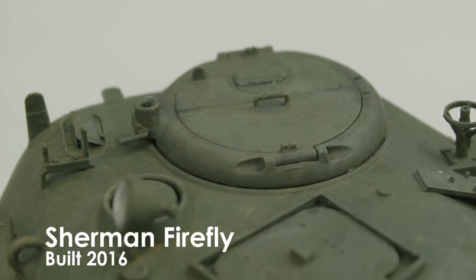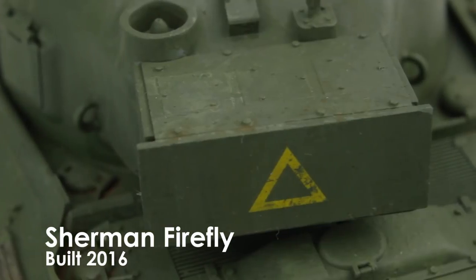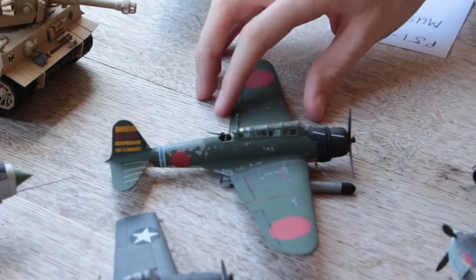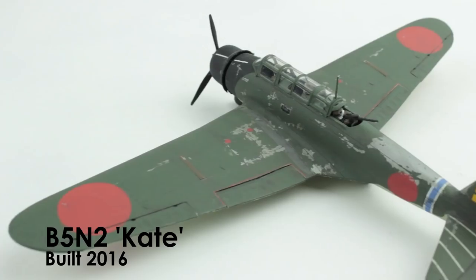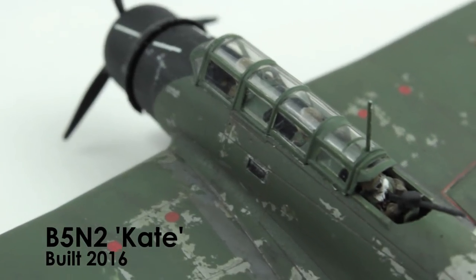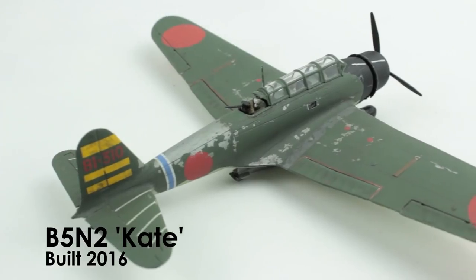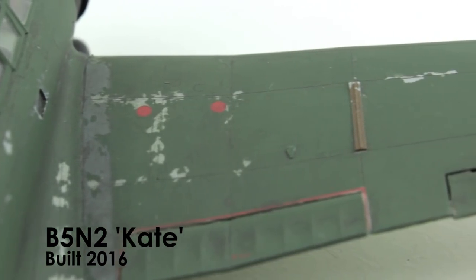Here is actually a Tasca moulding which was re-boxed by Tamiya, so that was really awesome. Then I built the Mustang, which I have since sold. Then there is the B5N2 Kate — for the first time I used Humbrol Maskell and did some chipping by painting the model silver, then putting the Maskell on, then painting it green. I really liked that technique — I thought it was really cool, so that was the first time I tried it.